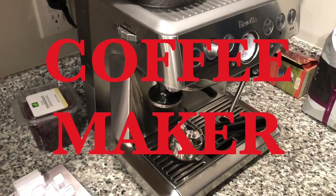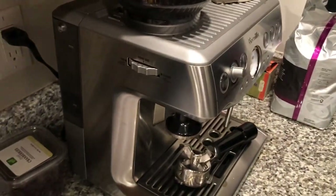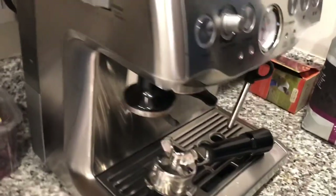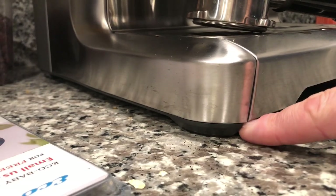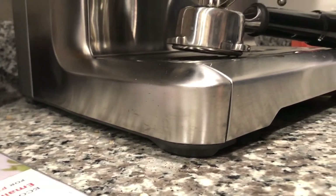Coffee makers are the worst. This coffee maker, much like a Keurig, has a water tank, and there's water in that. Roaches are attracted to water. So you want to flip it — I'm not going to do it now because it's got water in it — you want to empty the water, turn it upside down, and you see those legs right here. You want to put a little bait around inside the legs of the coffee maker.